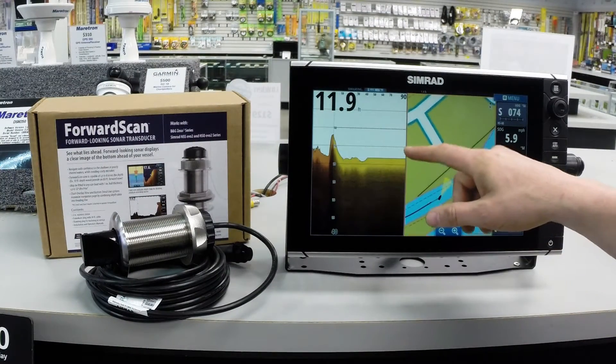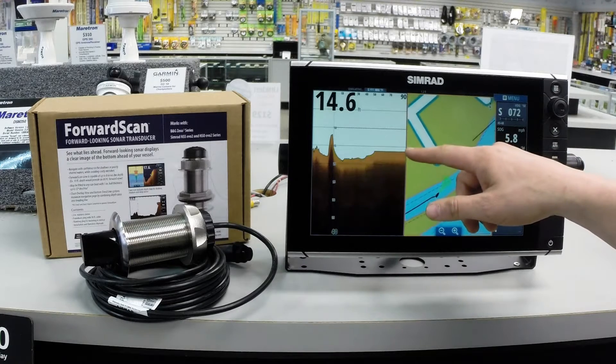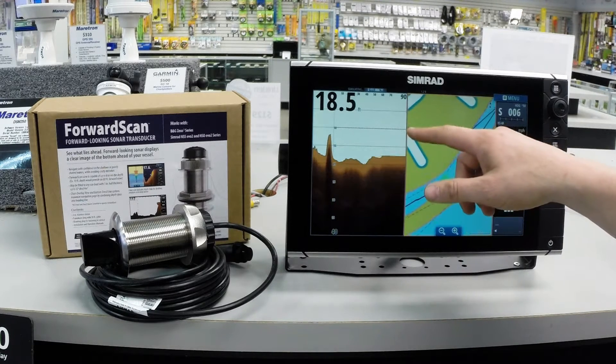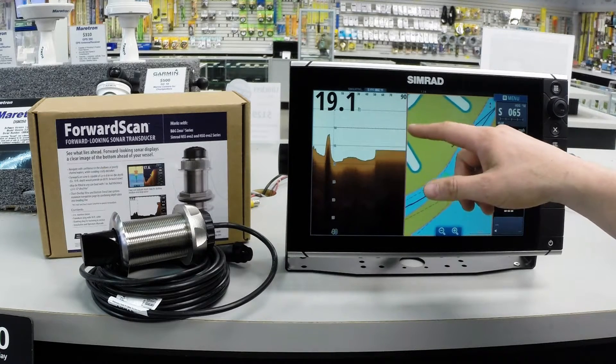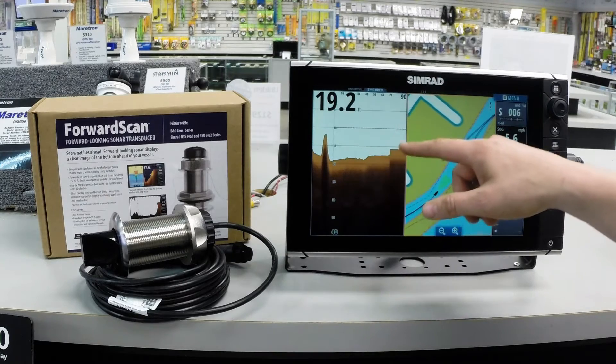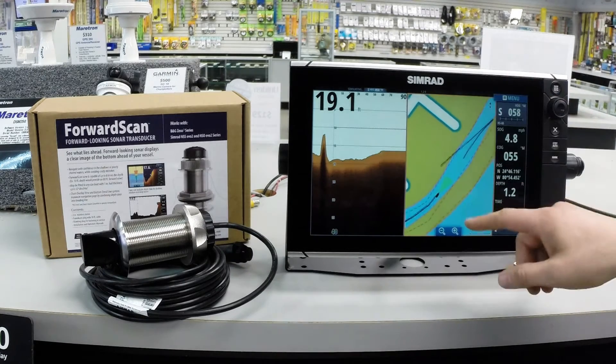You have two thresholds you can set: a caution and a danger. The caution shows up as yellow here — I've set this one to 15 feet. The danger shows up as red and I've set that at 10 feet. So as my bottom comes up, you'll see the sonar screen change here to let me know that there's danger ahead.